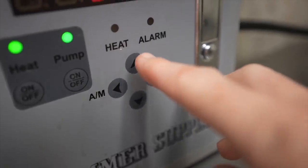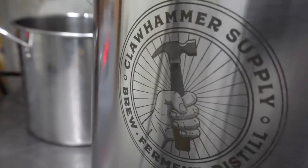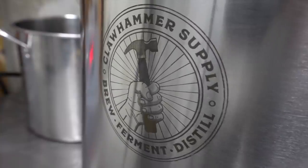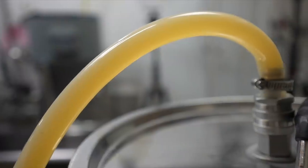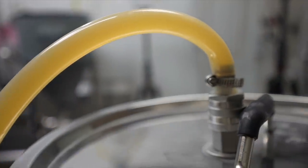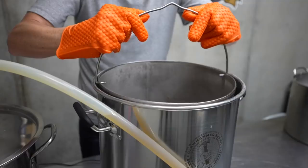One hour later, it's time to bump up the temperature to 158°F. This is really easy on my Clawhammer system — I just set a new temperature and let the heating elements cycle on and off to get to the temp. I'm holding here for 50 minutes, then I bump up to 176°F for 10 minutes. And that's it.